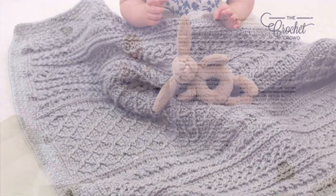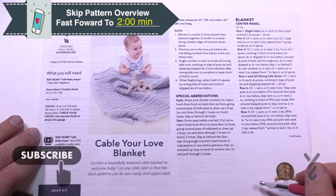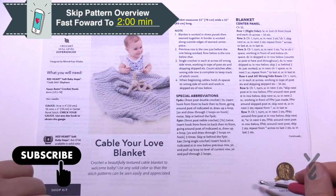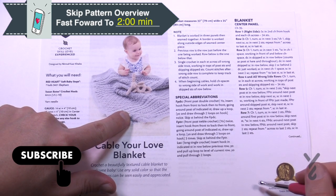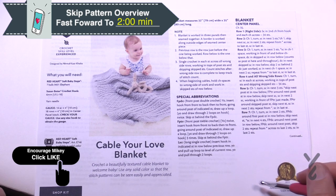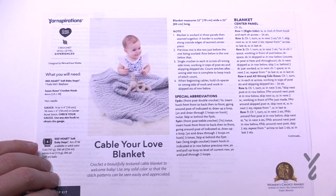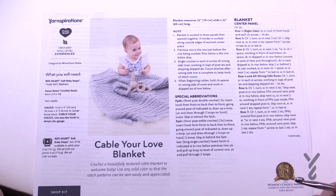Welcome back to The Crochet Crowd as well as my friends over at yarnspirations.com. Today is the Cable Your Love Blanket, consisting of one center panel and two side panels. The side panels are both identical to each other, so you just make one center and then two sides. This is an advanced level crochet project — one of the highest levels. There's a downloadable crochet diagram on The Crochet Crowd, and it recommends a six millimeter size J crochet hook and Red Heart Soft Baby Steps yarn.